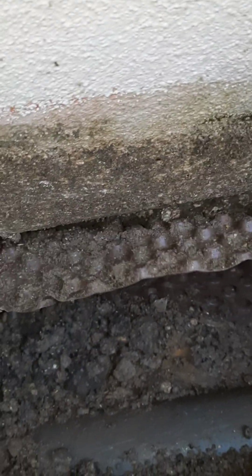J'arrive à cet endroit-là, au niveau du ciment, je coupe toute cette partie-là, et après je vais faire une membrane d'étanchéité sur tout cet endroit-là, qui va tout rejeter à l'intérieur.